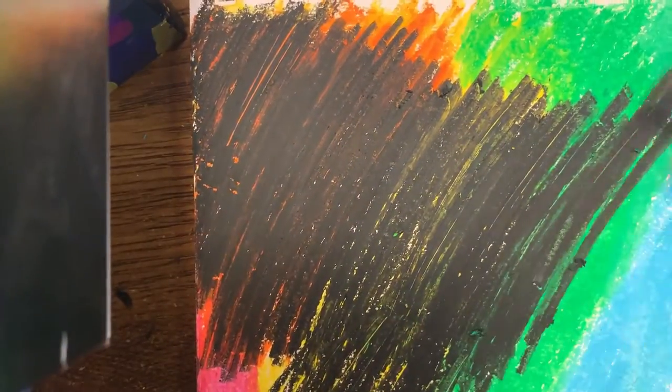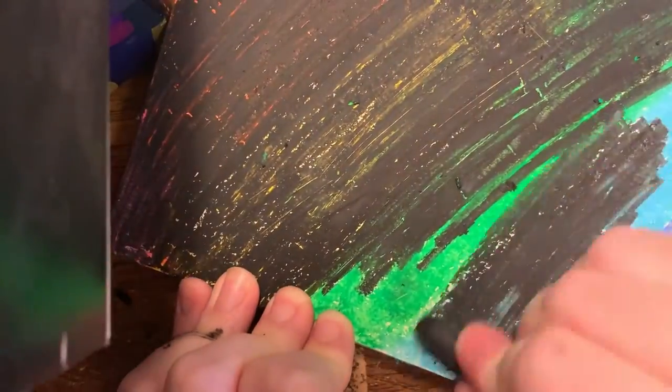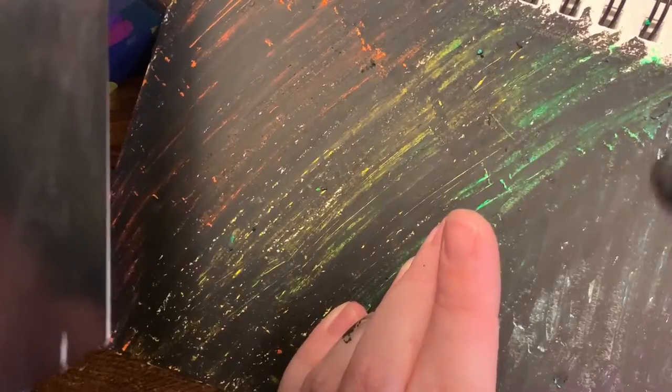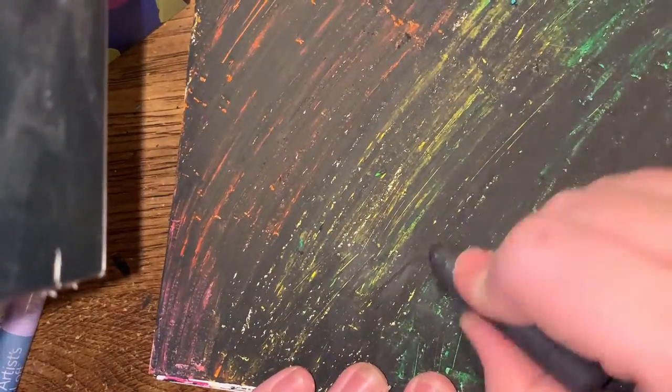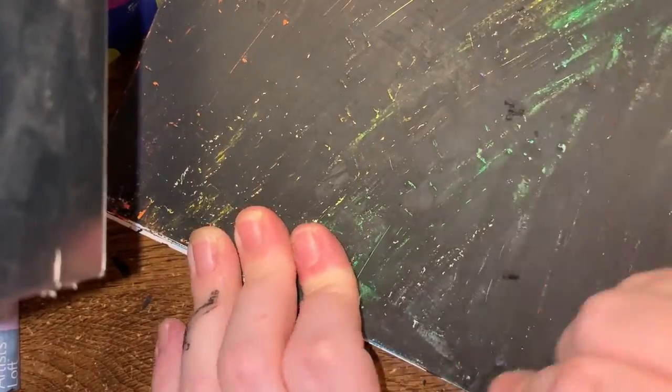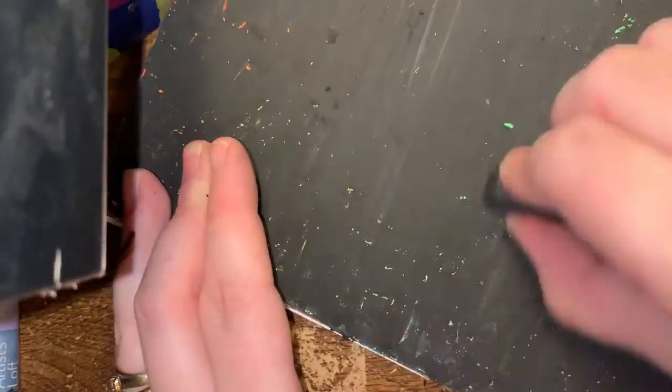For the first method using exclusively pastels or crayons: take your black oil pastel or black crayon and color completely over all of your bright colors. It's going to feel strange to cover the work you just produced, but don't worry — it'll have a great effect in the end. I always end up doing at least two layers of black until no colors are showing through at all.